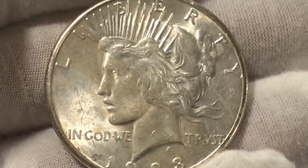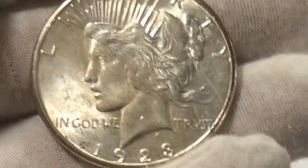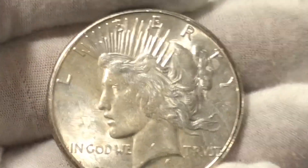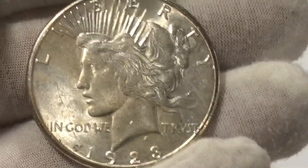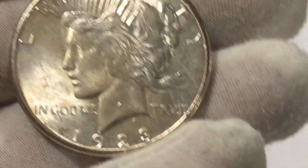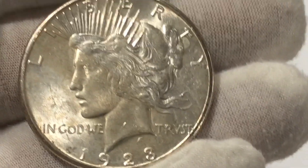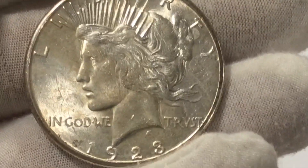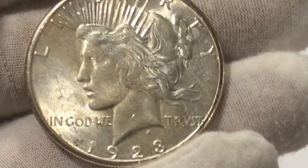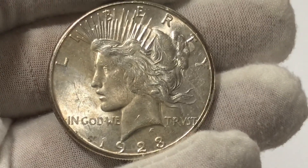Now, if you want to buy the 1928 peace dollar, usually even in the worst condition — maybe fine, very fine, ungraded, with not very much luster if any luster at all — it's still going to run you right around $100. Maybe a little less, maybe a little over, but right around $100.